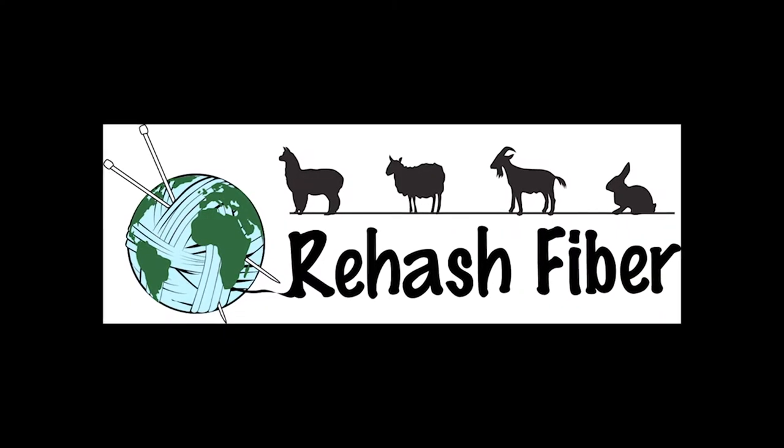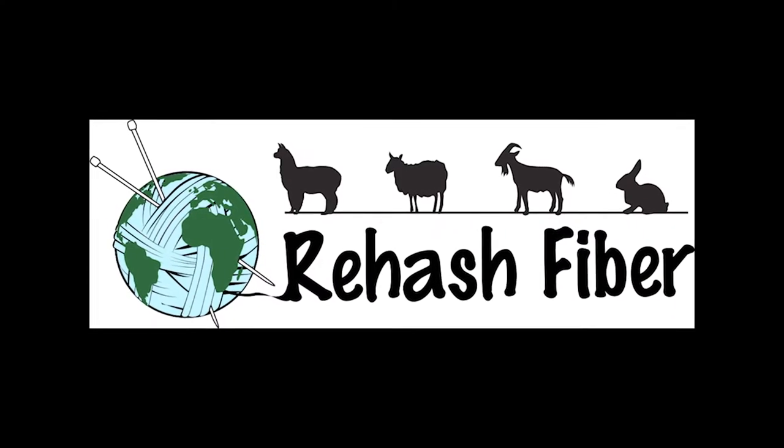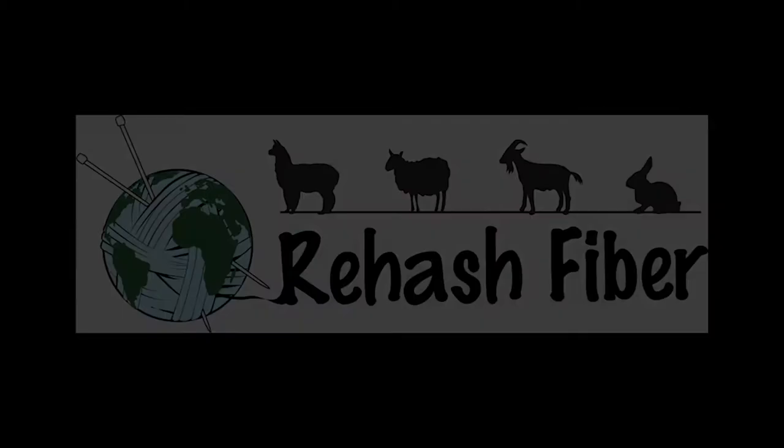Hi, this is Sheree with Rehash Fiber. Today I'm going to tell you how to make these really cool bags. I have a couple of great bags here that are very doable for you to make and use. So much fun.